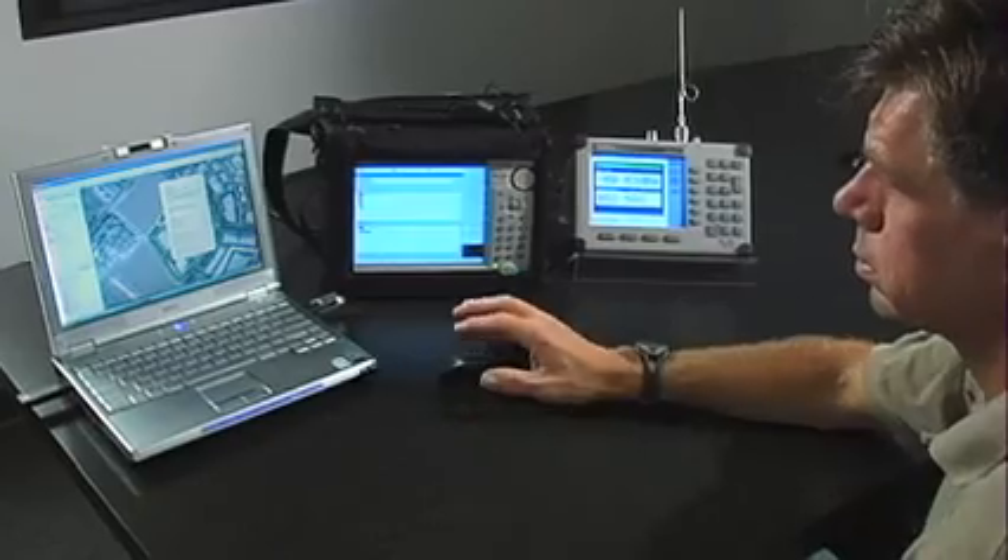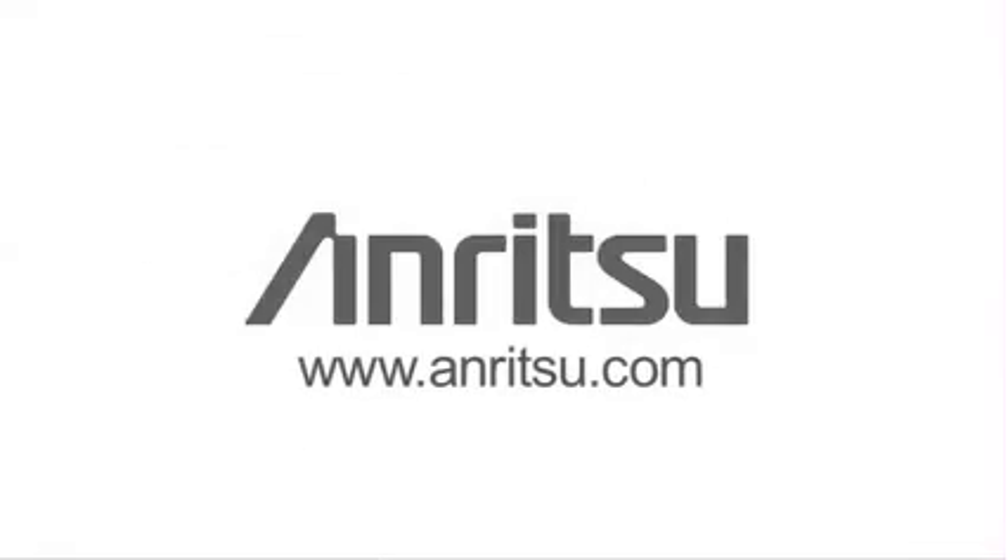That concludes our demonstration. For more information about coverage mapping with GPS using Anritsu's Spectrum Master, SightMaster, and CellMaster instruments, please see the Anritsu website and the Coverage Mapping with GPS application note.